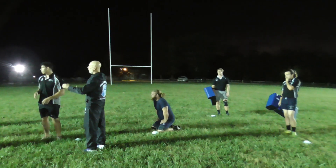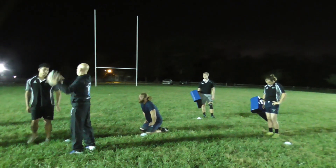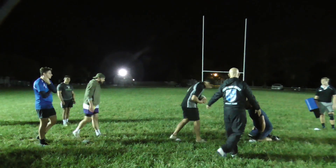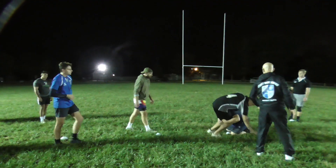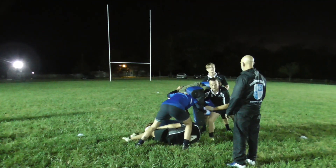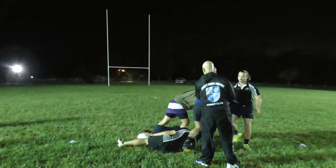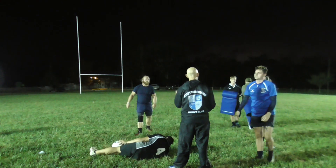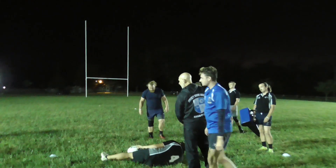Everybody in each group get a ball. There's enough for three groups to go. So let's walk through this. You guys are offensive. He comes in, Dakota tackles him. Fight, put the ball back. No, you don't have to bind. Just come in, clear these guys out. Clear them out. There's no binding. Whoever gets there first, hit the first guy, second guy right off his butt. Clear them out.